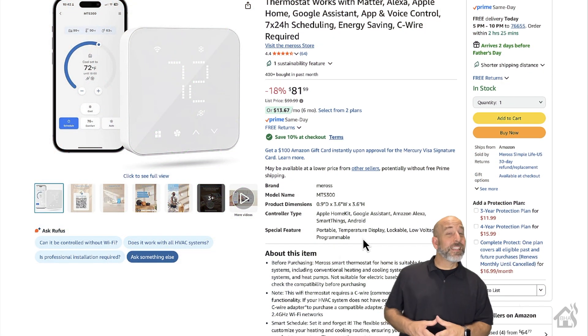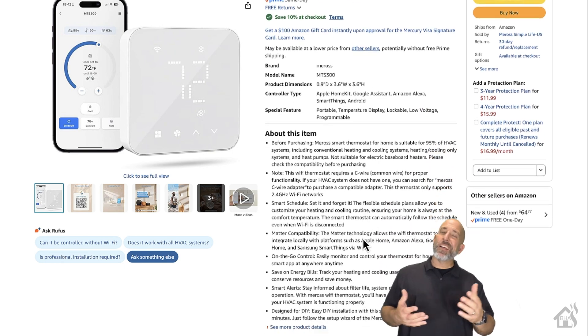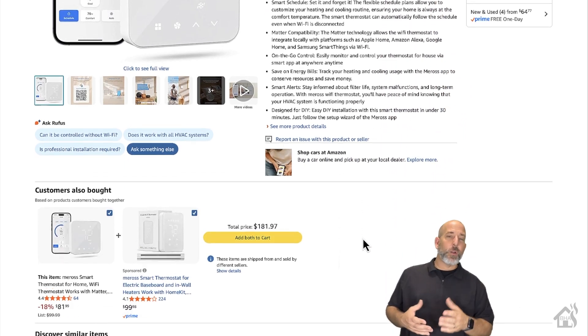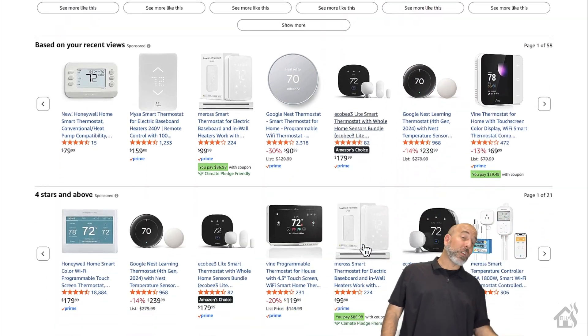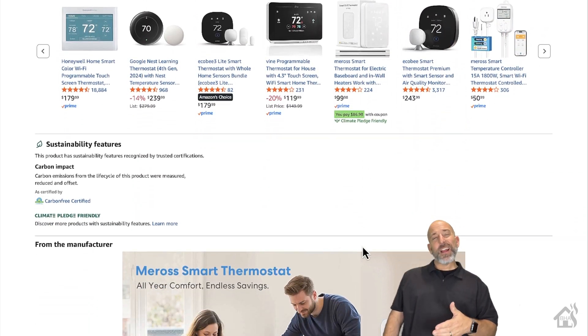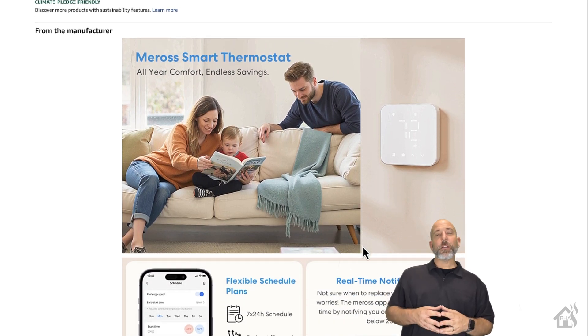You're going to be able to pick this thing up straight from Meros' website for about $70 — $69.99 is the going rate currently. Interestingly enough, if you go to Amazon's website and check out Meros' storefront, it's actually a little bit higher, running at about $81 or $82. So you're probably going to want to stick with buying it directly from Meros.